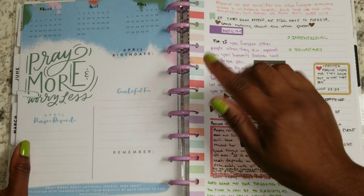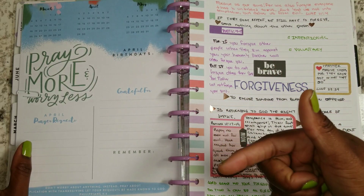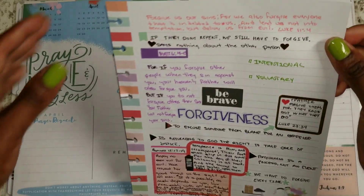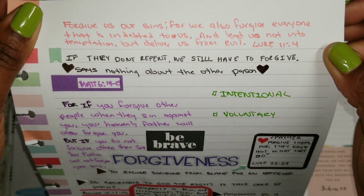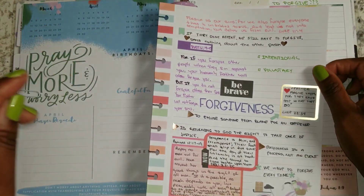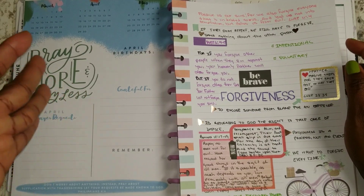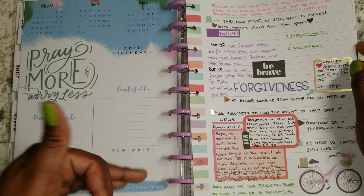So the scripture that shows me the benefit of forgiving others says, 'Forgive us our sins, for we also forgive everyone that is indebted to us, and lead us not into temptation, but deliver us from evil.' And that's Luke 11:4 — you can find that, it's a part of the Lord's Prayer. And it's a prerequisite: forgiveness is a prerequisite to you being able to ask God for forgiveness yourself and receive it.